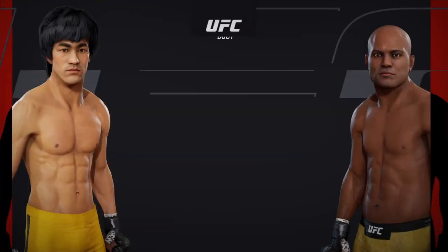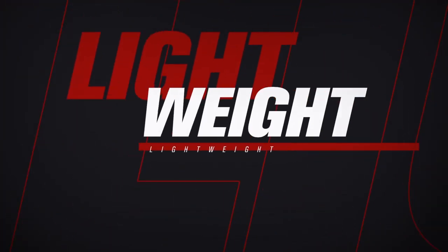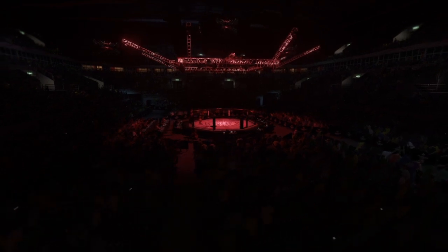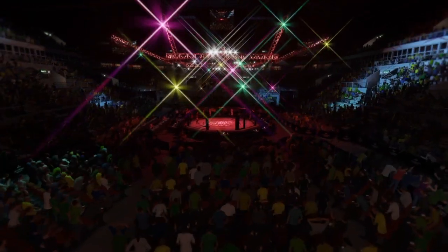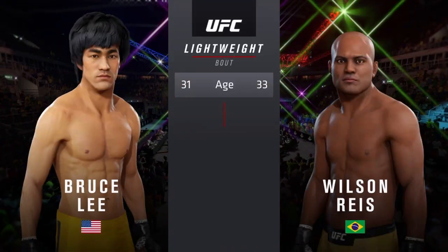We get to a lightweight bout between Bruce Lee and Wilson Hayes. And now our kill the tape for this lightweight scrap.